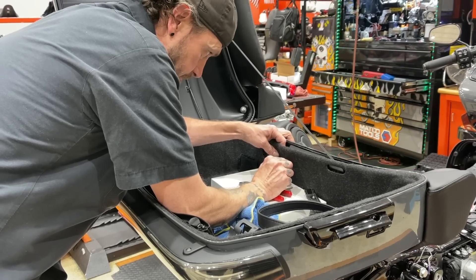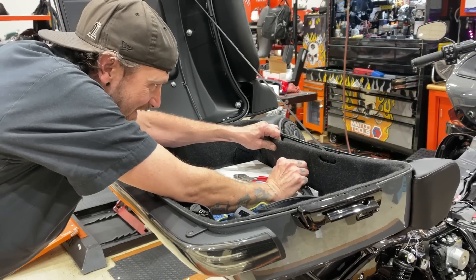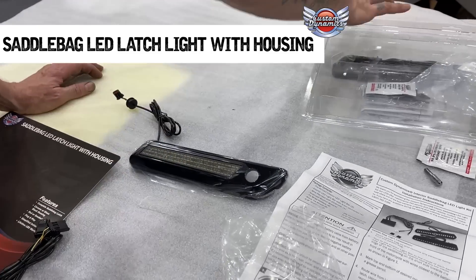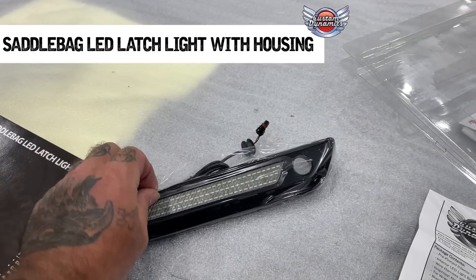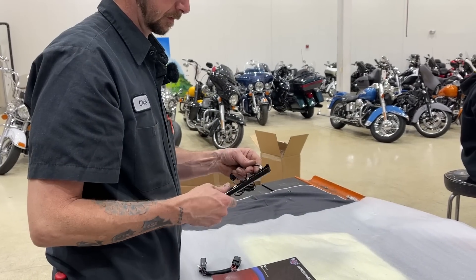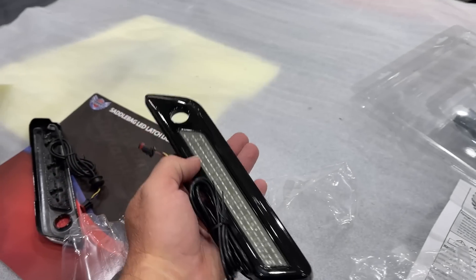Now Chris modifies the liner to fit the Custom Dynamic LED tour pack lights with surgeon-like precision, cutting with a box knife precisely where it needs to be. So this is the first time I've seen these - they've really changed these a lot through Custom Dynamics, because used to you got the inserts that stuck in the original OEM latches. So this is actually the whole thing - it's a direct replacement.